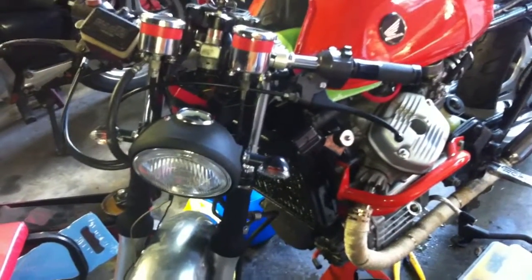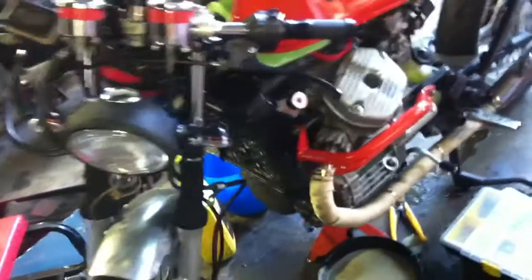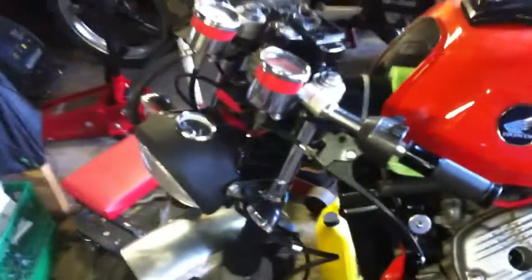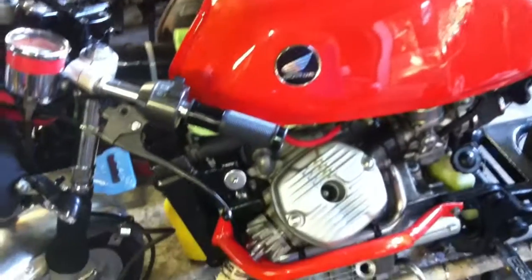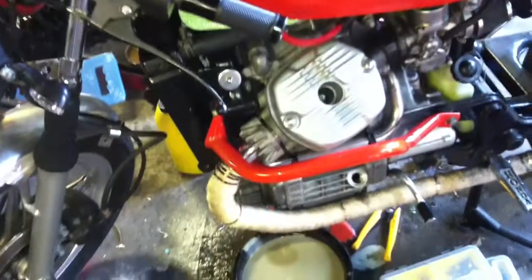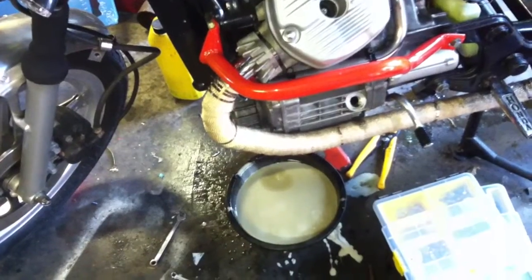CX 500 update, or maybe a down-date. Got all of the gauges wiring done, tank is up because of something else — and that something else is a blown head gasket.